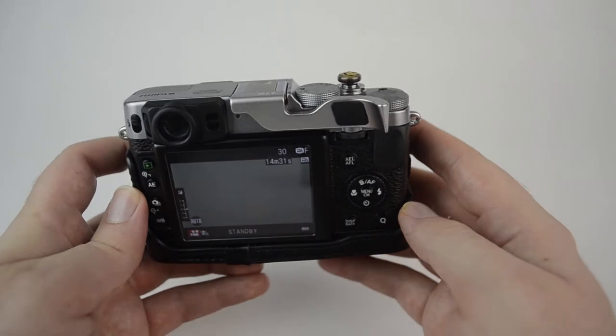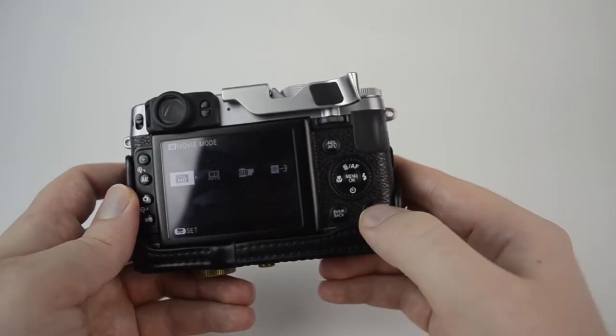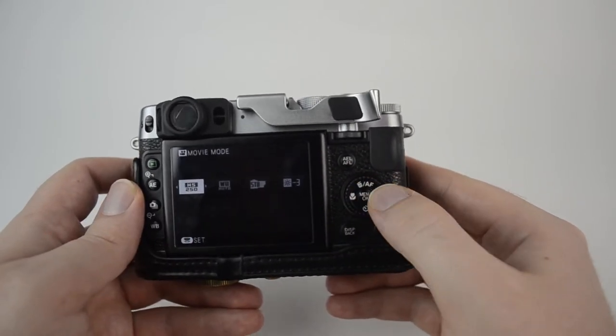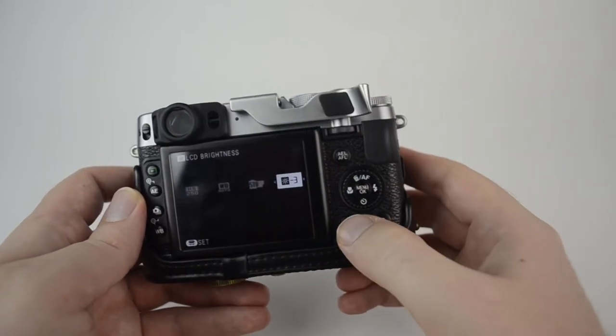If you're already in movie mode and ready to shoot, and you want to change something quickly, you can just push the Q button and use the wheel to change things. Here I can see my high-speed 250 frames per second mode. I can also change my white balance, film simulation, and the brightness of my LCD screen.